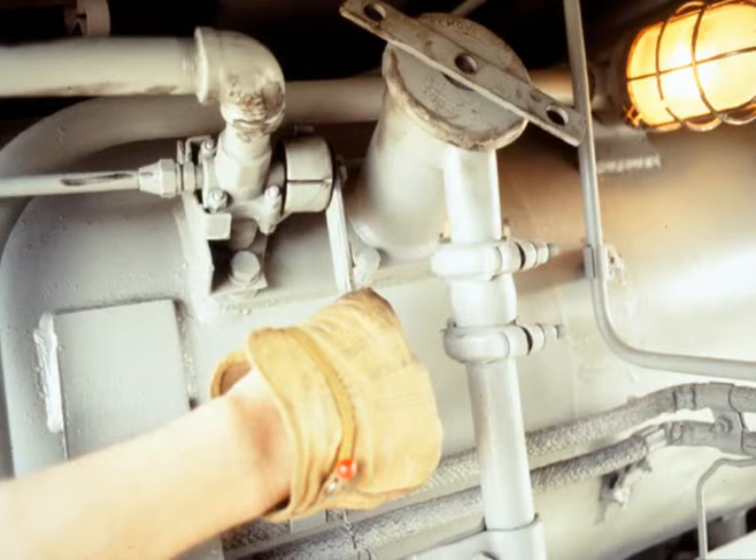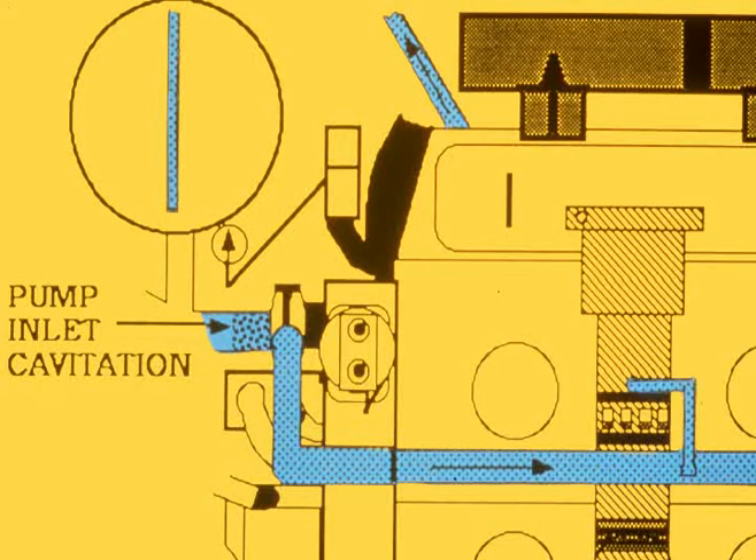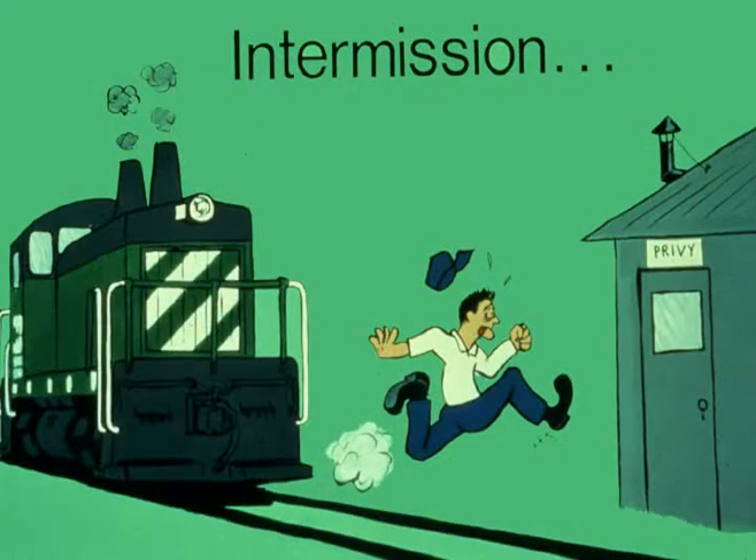A combination vent fill valve is used to maintain pressure inside the tank. This raises the boiling point of the coolant and prevents the water pumps from cavitating. Let's stop the program and discuss this part of the system with your instructor.